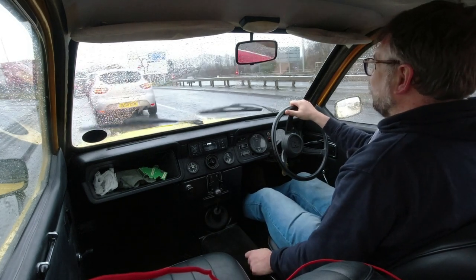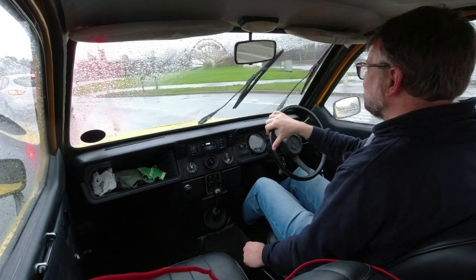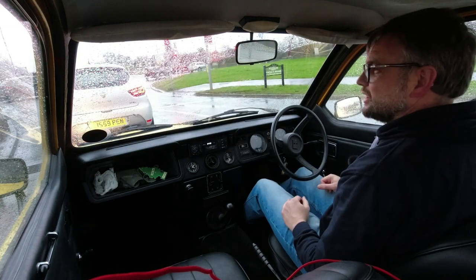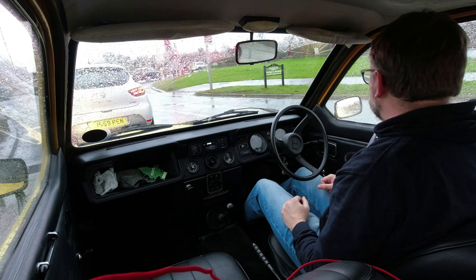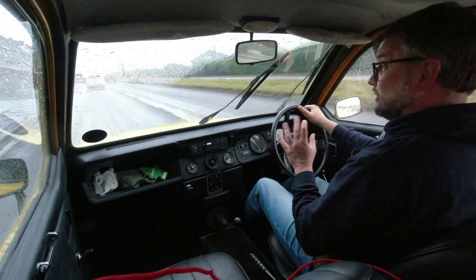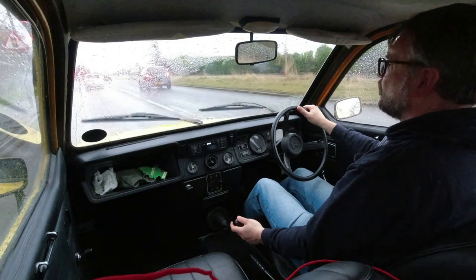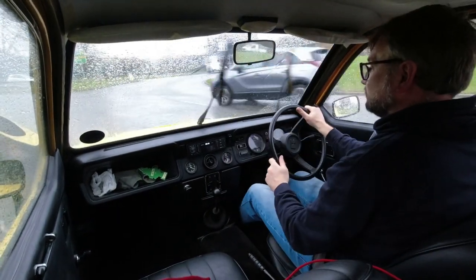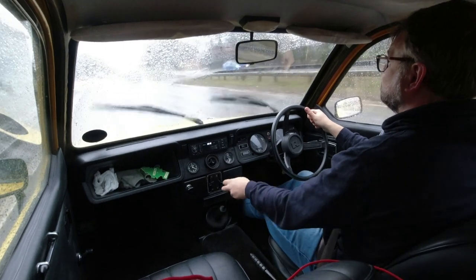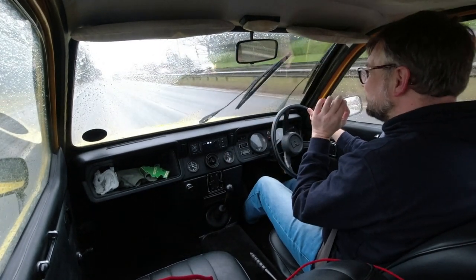I would rather have a 2CV myself — they came back on sale in the UK in 1974 — but I can definitely see why people like these. It is a little more peaceful and a little more refined than the clattering French snail, as much as I love them. Just 4,074 Kittens were built, so it's quite rare — not as rare as the Fox, of which there were a mere 600 or so. It just goes to show — they built something like 27,000 Mark One Robins.